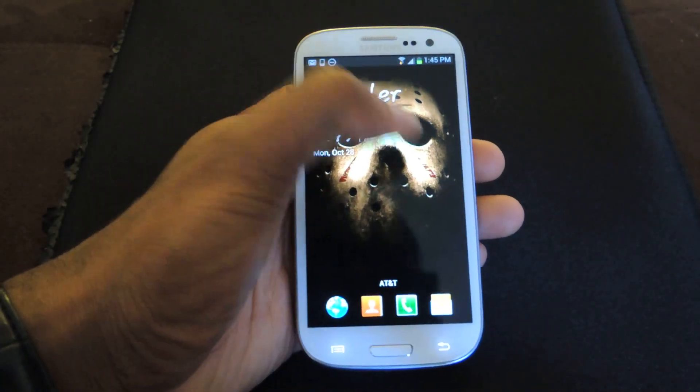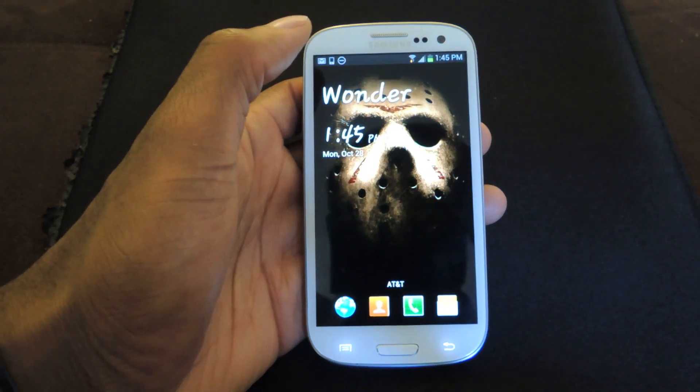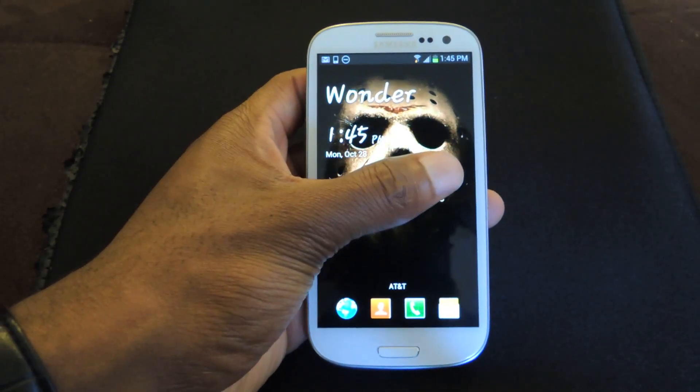Hey guys, what's going on? It's us from Samsung Galaxy S3 SoftModder, and today I'm going to be showing you how to use a better camera as an alternative to the stock camera app on your Samsung Galaxy S3.